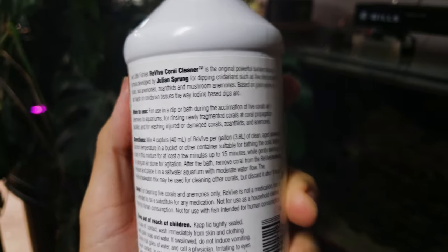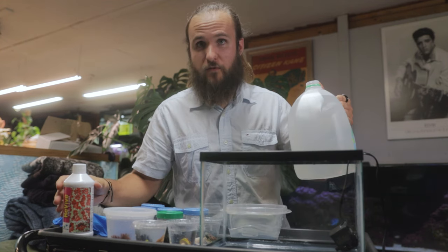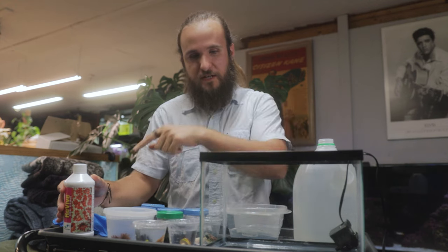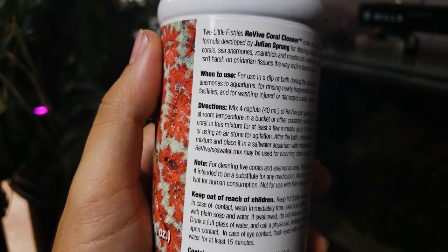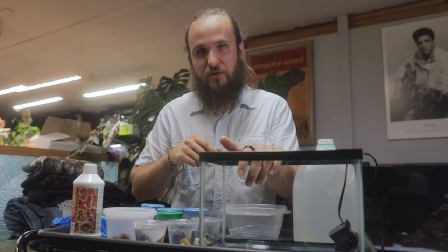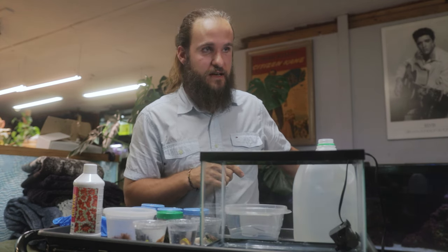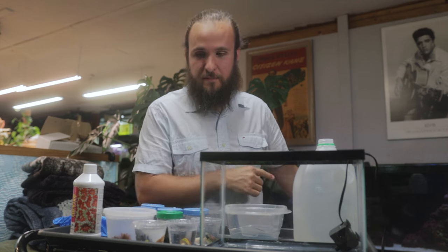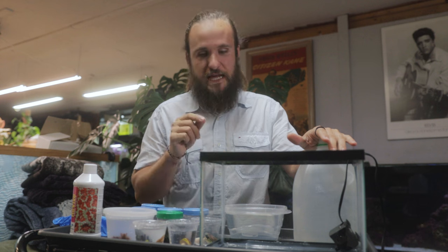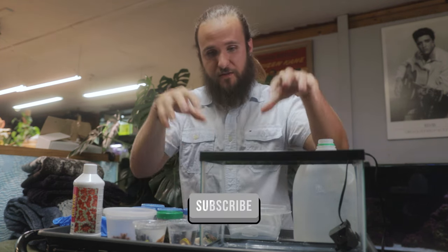The directions for this dip is four capfuls for one gallon of water. So I got exactly one gallon of water from my display tank. It's gonna go in here with the power head. We're gonna mix this up, put the corals in, dip them for a few minutes to at most 15 minutes. We're gonna use a little pipette to blow on them. I've got a little toothbrush to scrub the frag plugs. I have a fresh water dip temperature-acclimating to the same temperature as everything else. We're going to do a fresh water dip and then rinse in salt water. This dip apparently works for all the corals and the anemone, so we're gonna put everything in this tank.